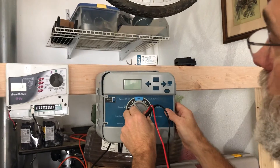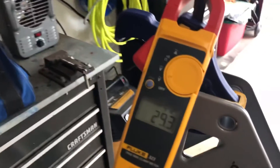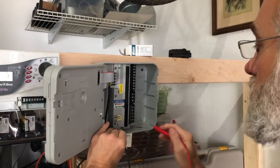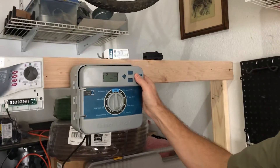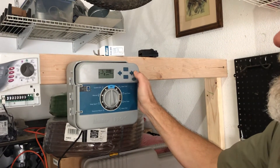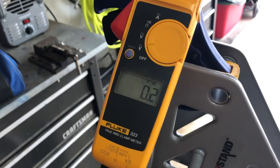We turn it on, turn it back to run, and try the same thing again. We've got 29 volts at the source. I turn on zone one, put one probe on the common and one on zone one — 29 volts, that's working. But remember, before when we got up to zones five, six, and seven, we had an error. Zone five — it's working now. Six — it's working now. Seven — it's working now. And if I measure on zone seven, we have 29 volts. I hope this information helps you. I love to help DIY people.